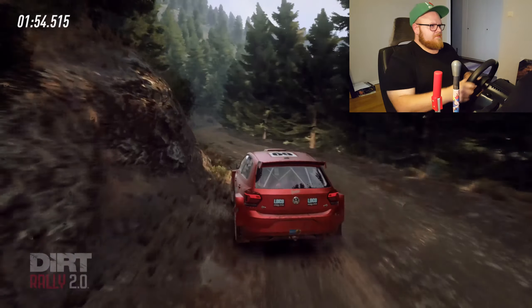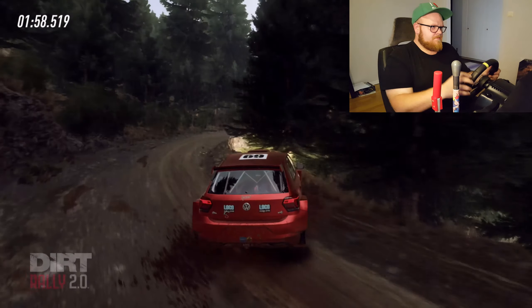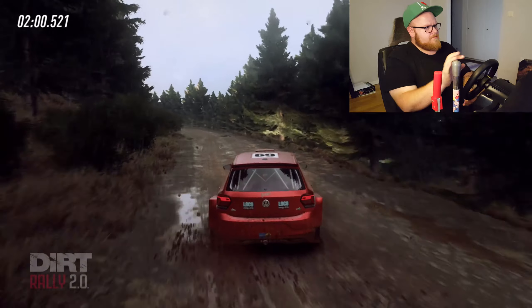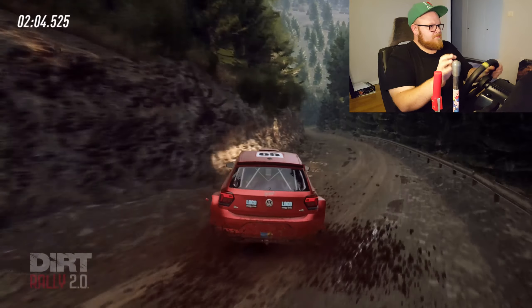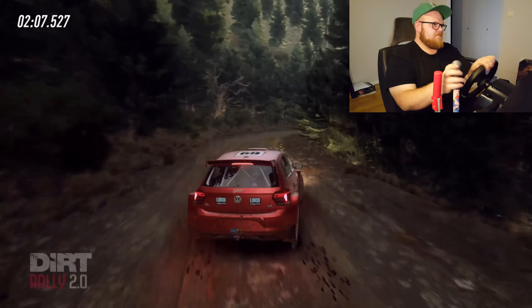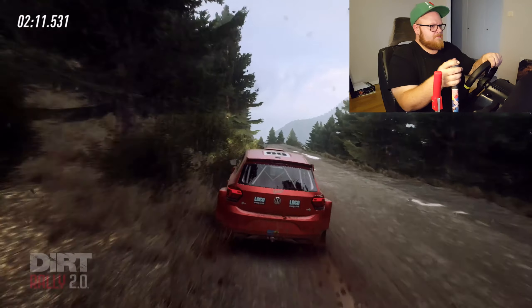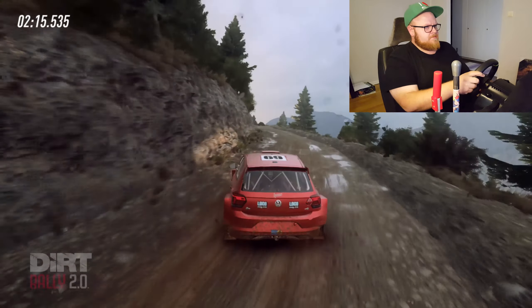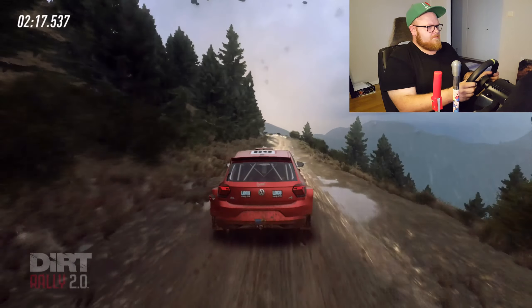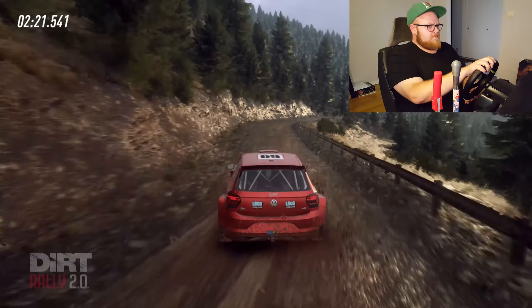80. Two right. 80. Two left. Opens long. 60. Late. Three right. Very long. Opens over crest. 100. Six left. Tightens keep. Another jump. 100. Three left. Into five right. Keep middle of a crest.